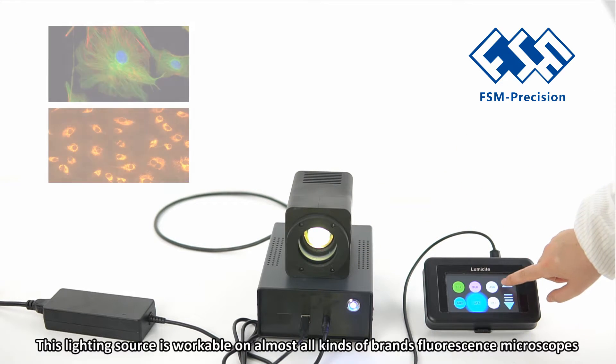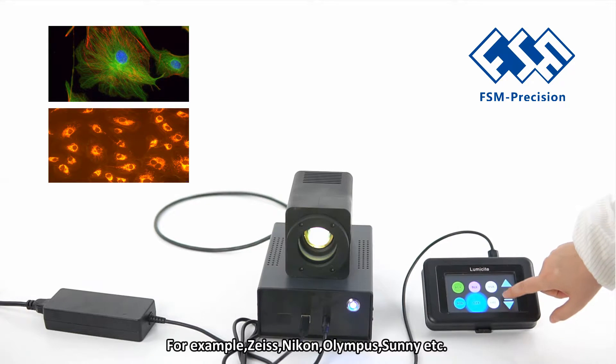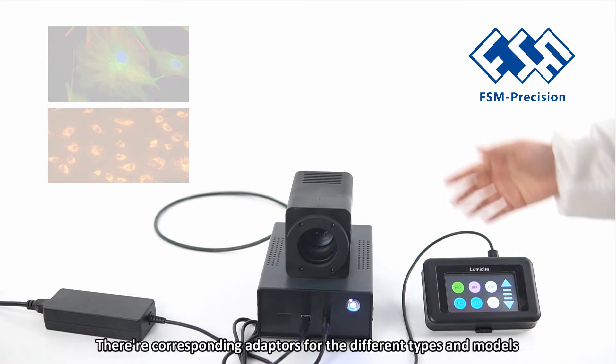This lighting source is workable on almost all kinds of brand fluorescence microscopes. For example, Zeiss, Nikon, Olympus, and Leica. There are corresponding adapters for different types and models.